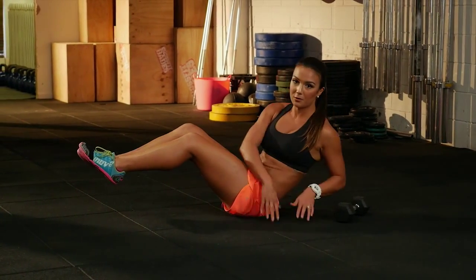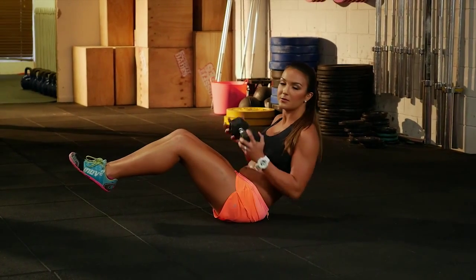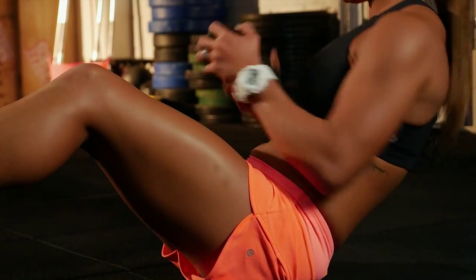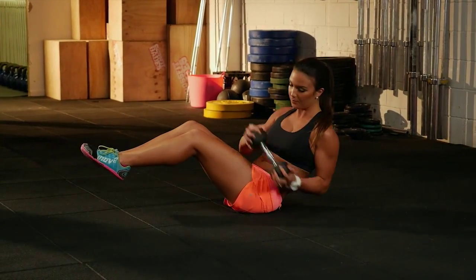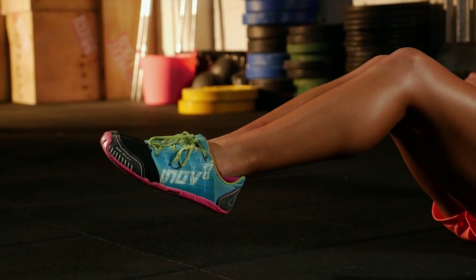If you're after even more of a challenge, you can add some weight with dumbbells or a medicine ball. For counting, just count one side — one, two, three, four, and so on. Keep those feet nice and tight as you twist.